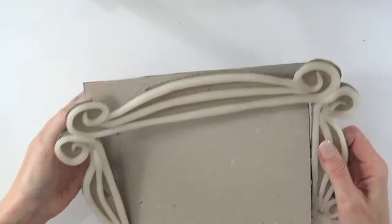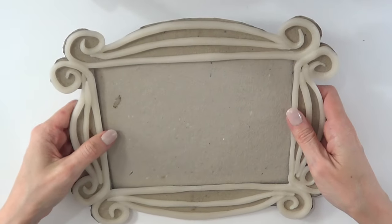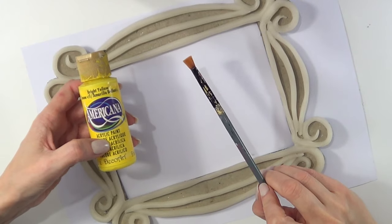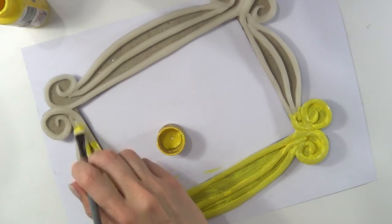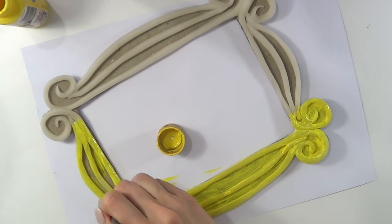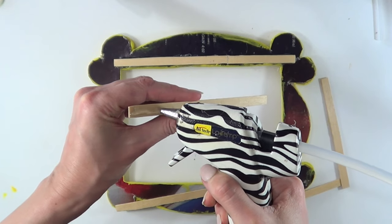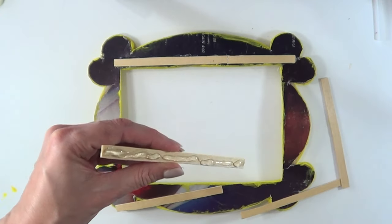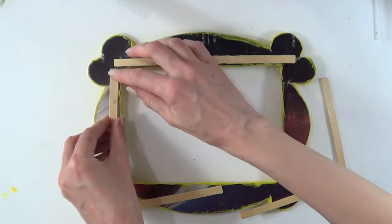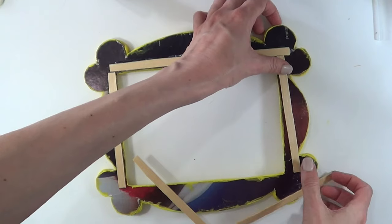Then I cut a smaller piece of cardboard for the back, and here I'm painting it yellow using acrylic paint and a brush — I gave it honestly like five coats, a ton of them. I'm going to make the whole thing a bit more sturdy by hot-gluing some wooden sticks all over the edge.